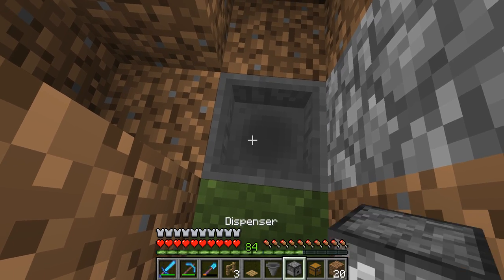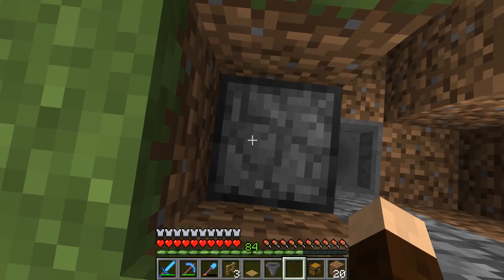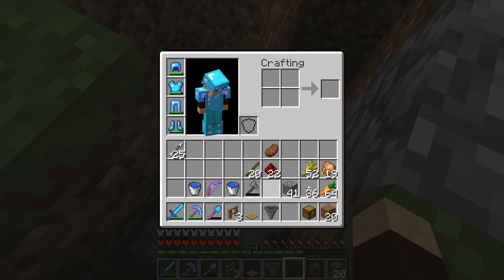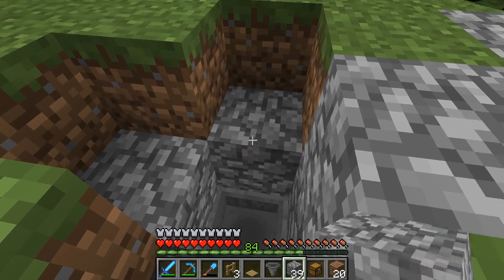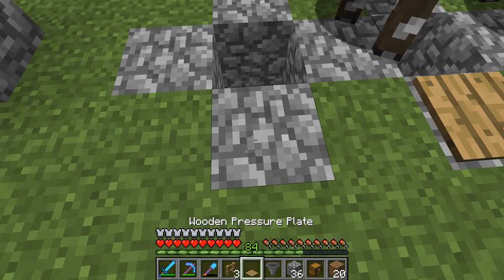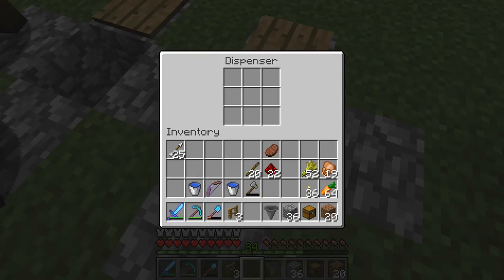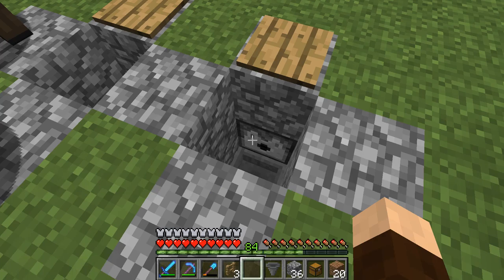Hopper. And then I'm going to put my dispenser, and then I'm going to put my cobblestone — there, there, there. I'm going to put another block over there.